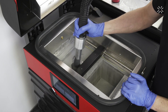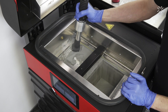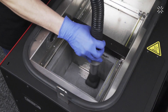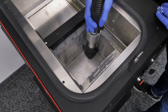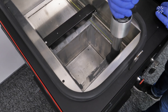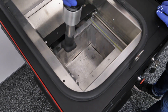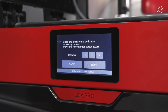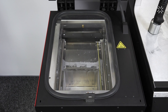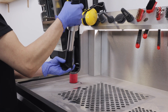Grab the suction hose and connect the general purpose nozzle. Vacuum the powder from the printer. Move the recoater to get better access to the leftover powder. Take the suction hose, connect the PVC brush, and continue vacuuming.